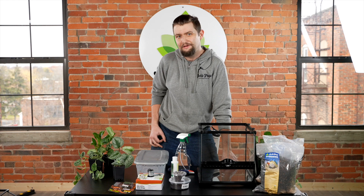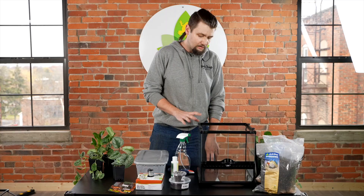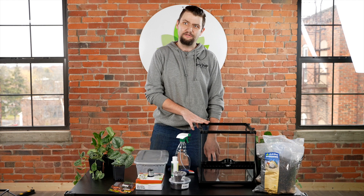Welcome back to Josh's Frogs. I am a reptile keeper here, my name's Brandon. I'm here to talk to you guys today about our thick-toe banded geckos, scientific name Pachydactylus fasciatus. They are a temperate arid species endemic to southern Namibia. We're here today to quickly go over how to do a nice bioactive setup for your newly acquired gecko.